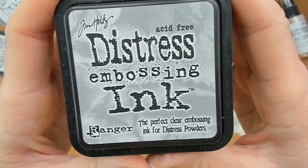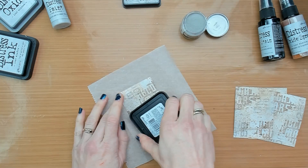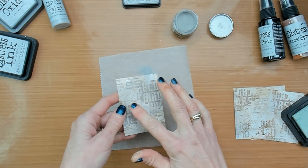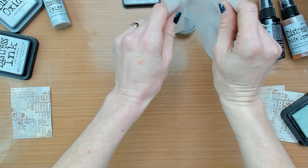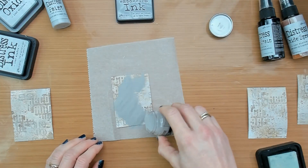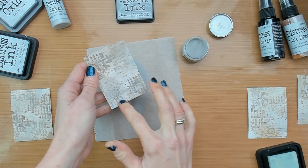Now let's randomly add some Lost Shadow embossing glaze, starting with swiping the embossing ink pad across the card. You do not have to put a lot of pressure on the ink pad on the card — just a little bit — and then sprinkle the embossing glaze on top. When you see some areas are too thick for your liking, scratch away a bit with your fingers.